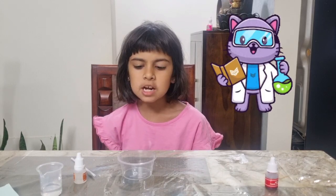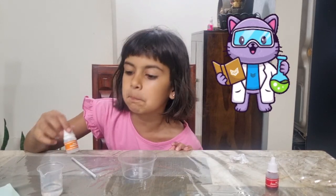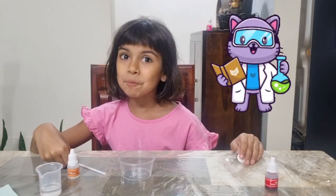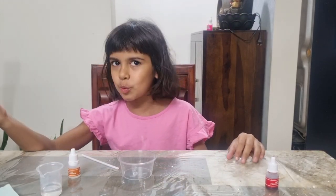Hello friends, welcome back to Sharvi's Paradise! Today we are going to make a mango essence face mask for my mommy or daddy — we don't know what we're making it for, so let's just start.